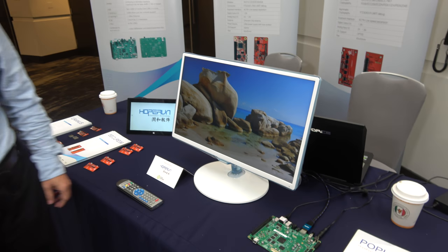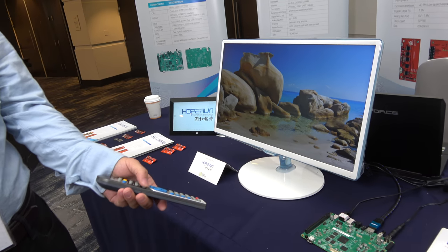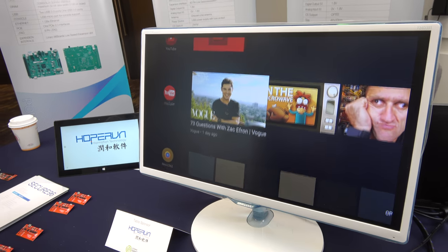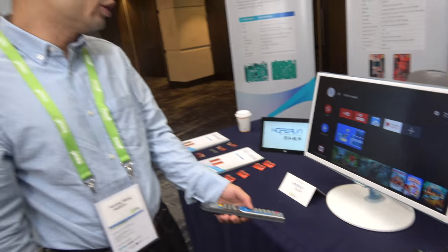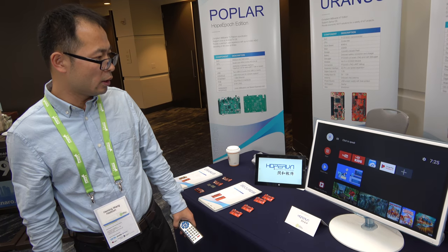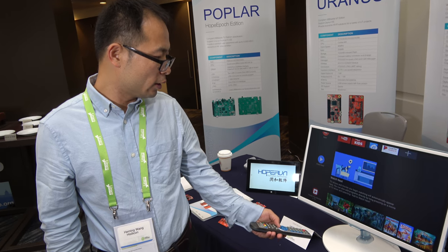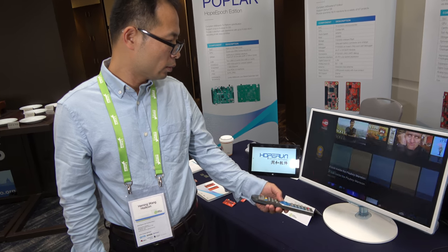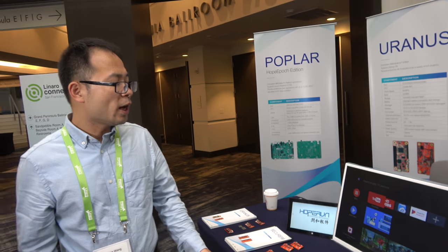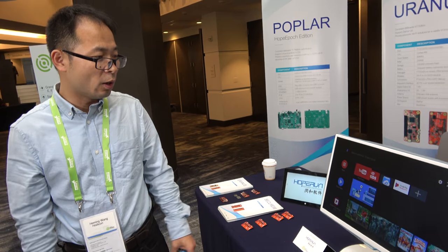Everything looks good and Android TV is smooth. You can see there's a great TV user experience. There are different channels, and you can see a lot of apps including YouTube, Google Movies, and others. Is it possible to customize the UI, like an operator tier? Yes, of course, operators can build their own operator tier.